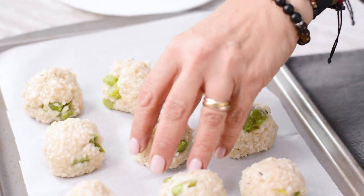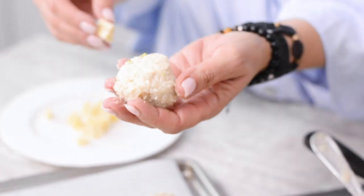If it's too runny, spread it on an oven tray and bake for a few minutes to dry it out a little.